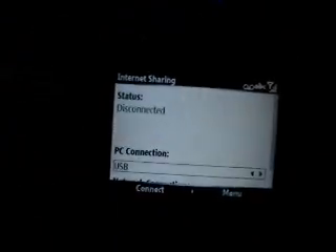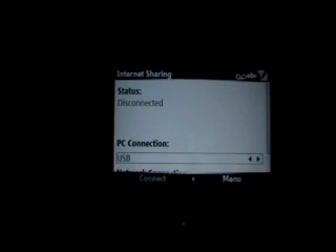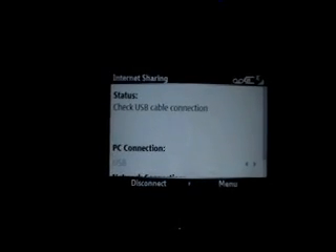By the way, you're going to need ActiveSync — it comes with the Blackjack, and you'll need it installed on your computer. So I plugged in the USB cable, and now you just need to click Connect. It's connecting — give it a minute. I'll go ahead and load up Mozilla Firefox. And there you go — Google is loading and it's loaded up.